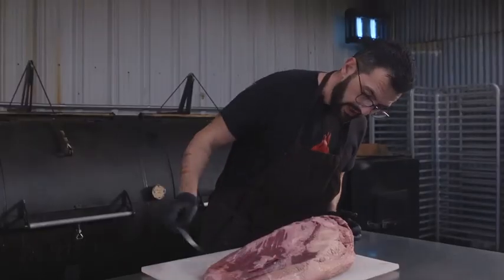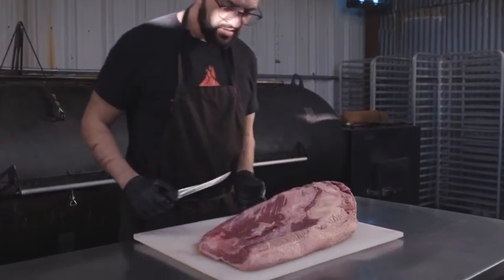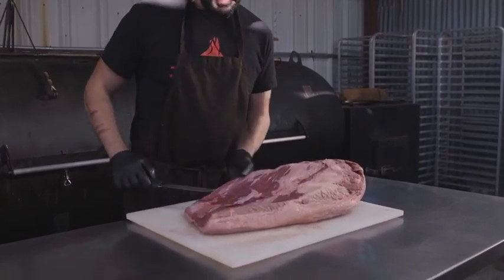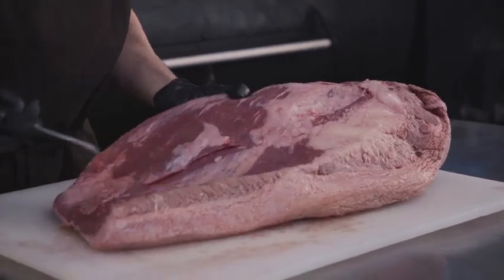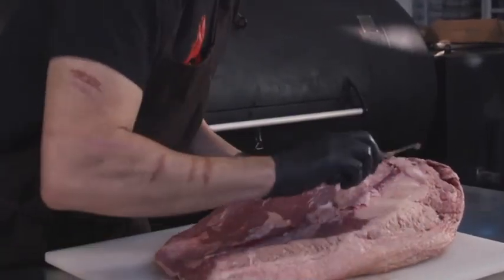We have a lot of fat in this brisket, so my first gesture is to clean up a little bit this extra fat on the flat — just give it a little touch up over here and there.